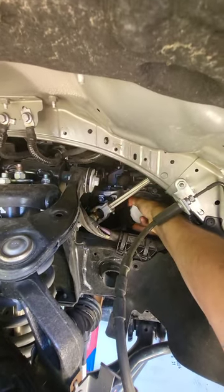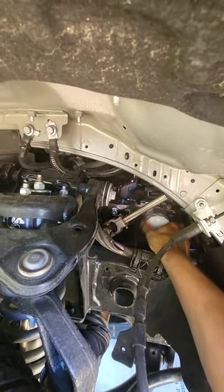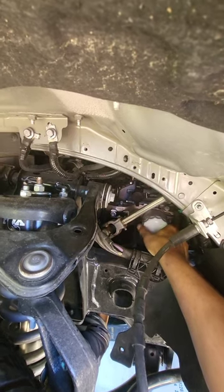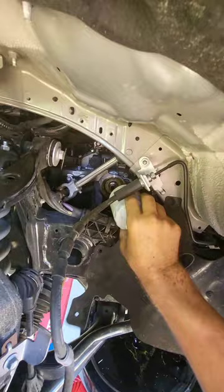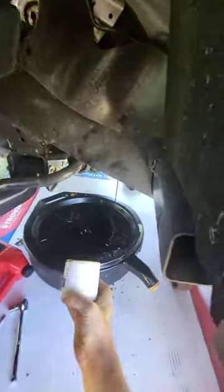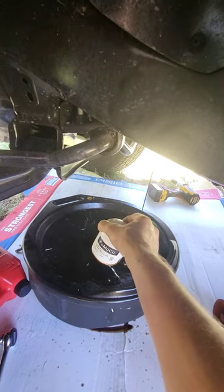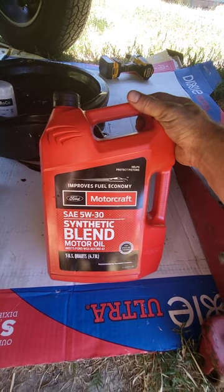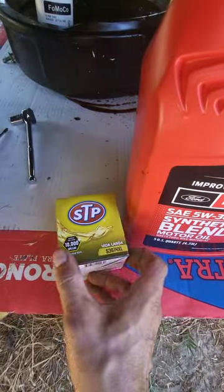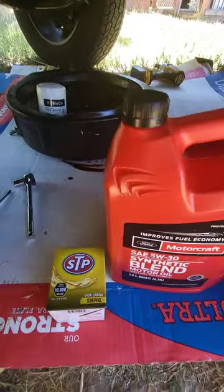Now we are going to remove the filter. It's kind of easy to turn it and remove the filter, and it's draining into a pan. Motorcraft blend — got a filter good for 10,000 miles.